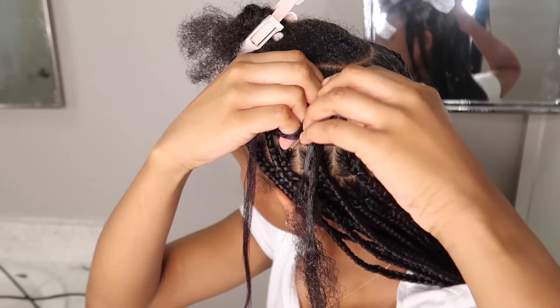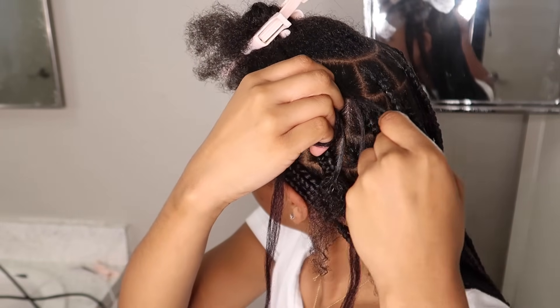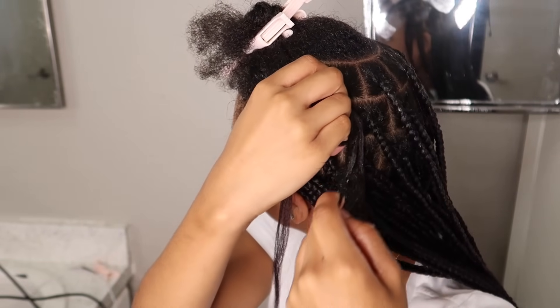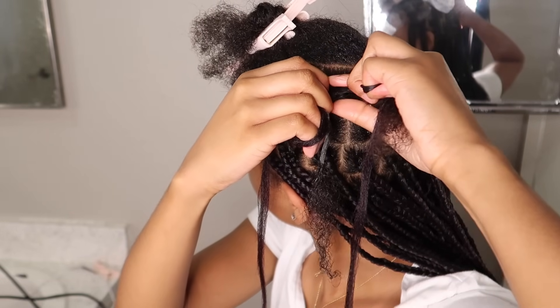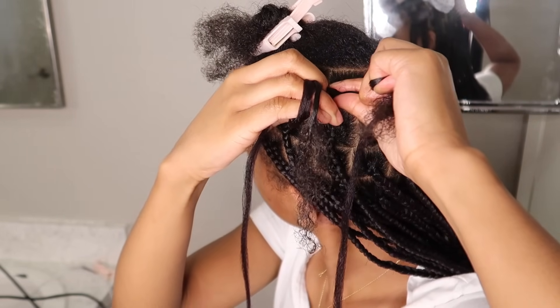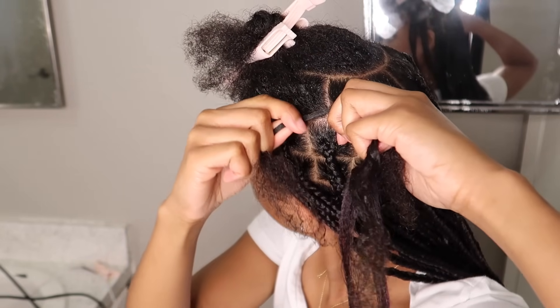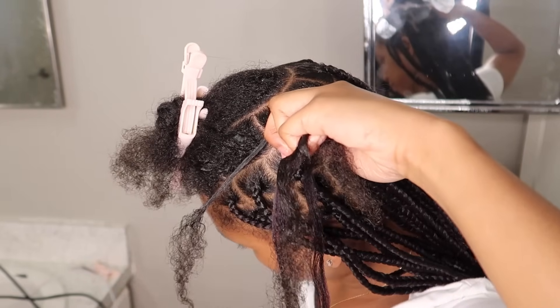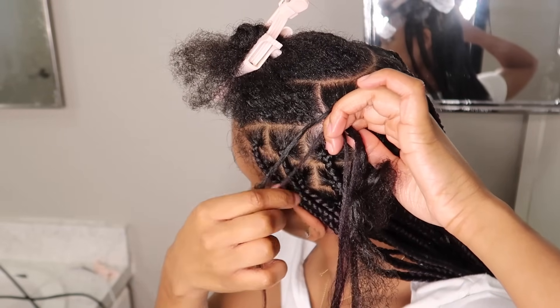I prefer to use this method when I'm on the sides and the front of my head, because I'm actually able to use my hands to reach — you can see my head is kind of turned a little bit. If I try to use this one in the back of my head it's just a little difficult and I literally have to twist my neck like an owl. So this method is really helpful to use on the sides, the front, and the top of your head.